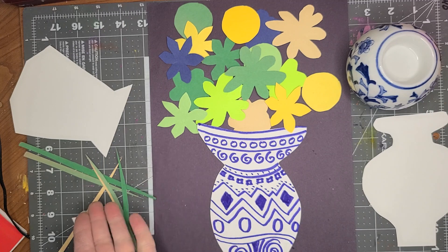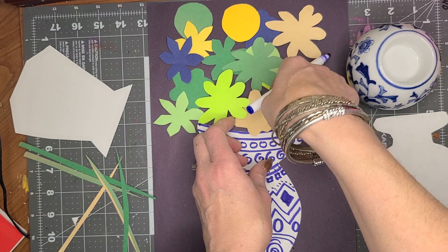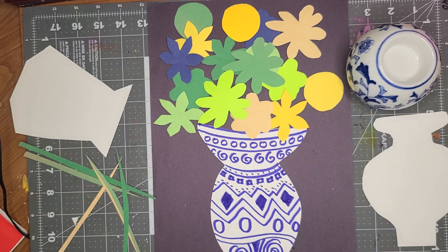Sometimes you'll need stems and sometimes you won't need stems. I hope you enjoy creating this Chinese vase and more. Get as creative as you want — Miss Amy, happy crafting!